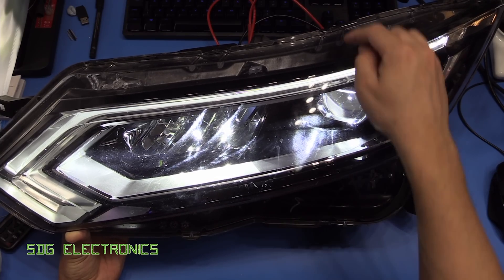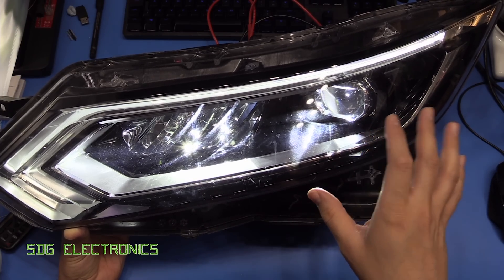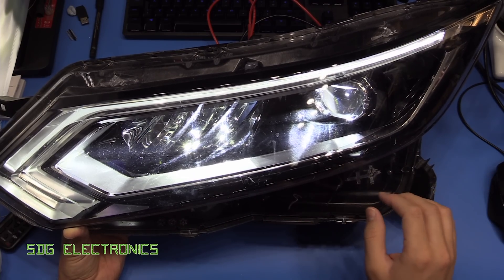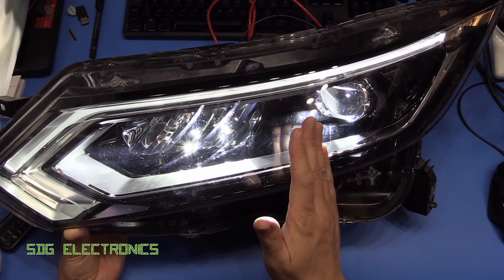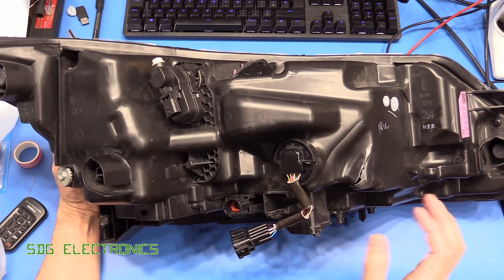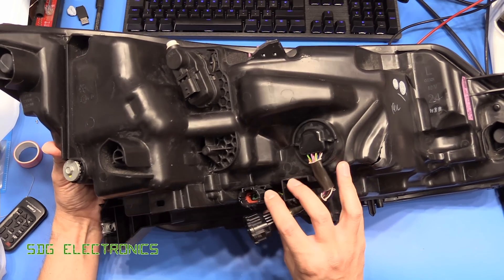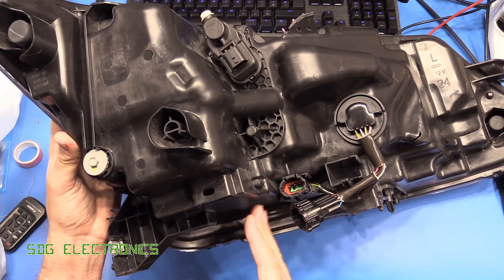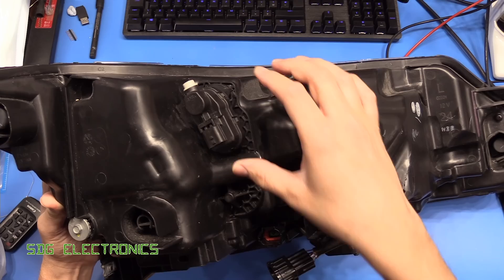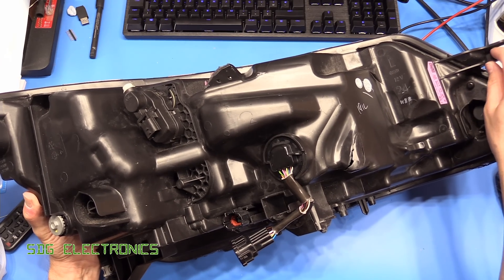There might also be some motors. There's definitely one on the back to control the headlight dip — so depending on how much load you've got in the car, the aim of the headlight moves up and down so you don't dazzle oncoming drivers. This one may also be fitted with the swivel for the dipped beam to help when you're going around corners, but I'm not quite sure.